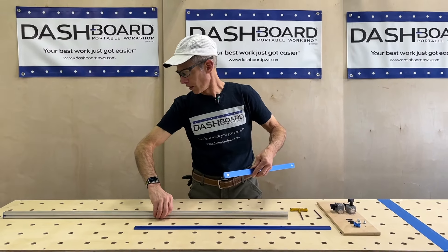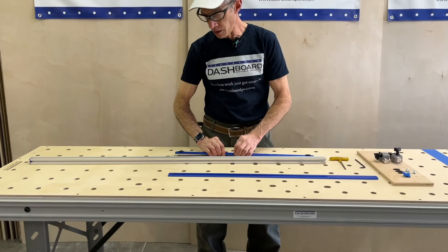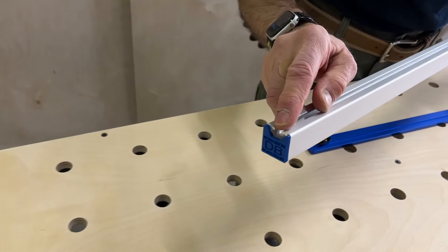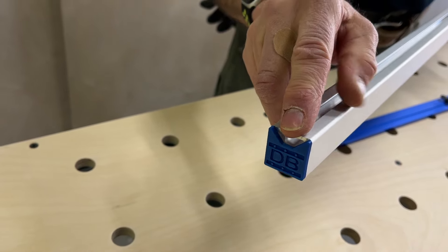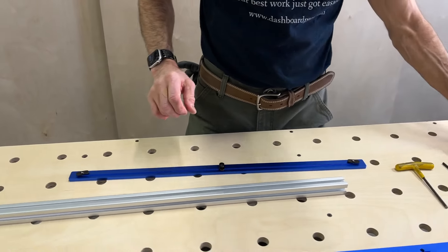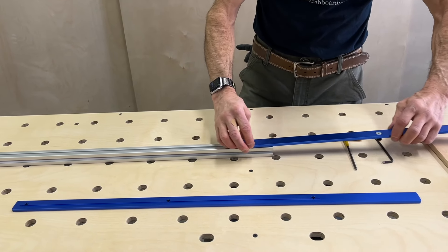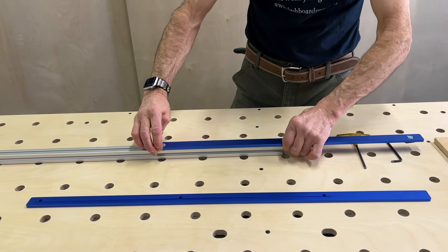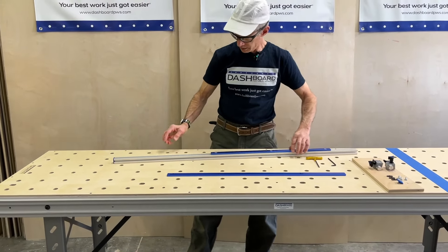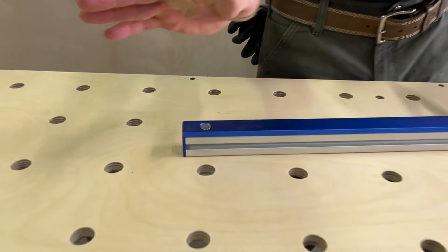I am going to put this on the bottom of the fence. We can tell what the bottom is by looking at the end cap — this opening is the top of the fence, so this is the bottom. Now just slide this base bar right on like so. Keep your T-nuts aligned, bring this down to the end even with the base bar, and just leave that there for now.